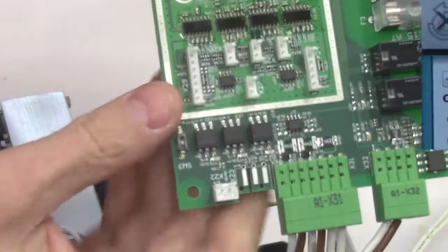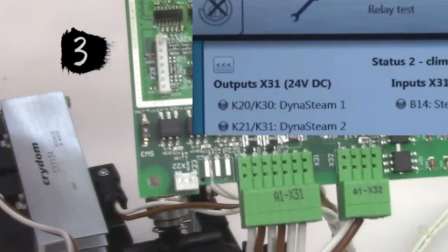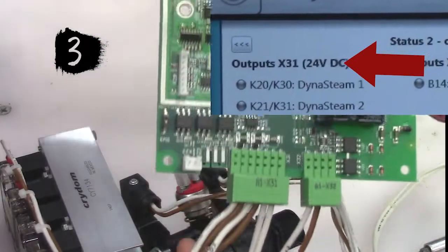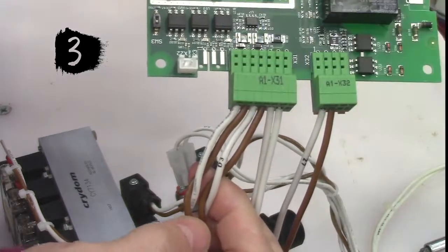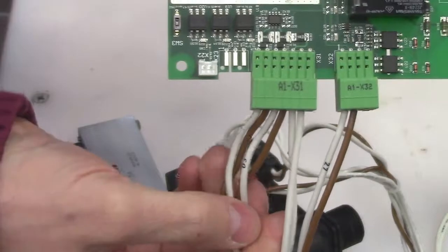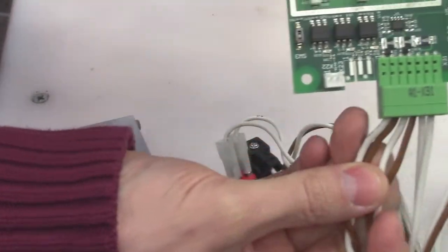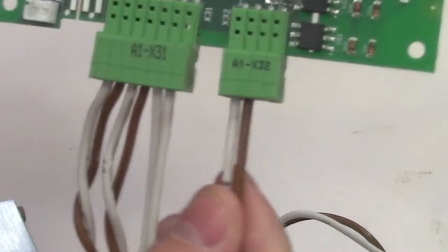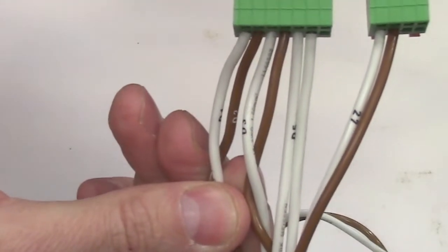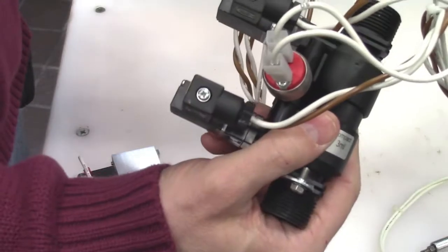Here you can see where we have our X31 connector, and the voltages are going to be 24 volts DC. One thing to point out: the majority of all your harnesses on the combi oven — your brown and white are always going to be 24 volts DC. So this here would be 24 volts DC, and this here's going to be 24 volts DC. This is actually the wire that goes to the pressure sensor for my dynasty unit.